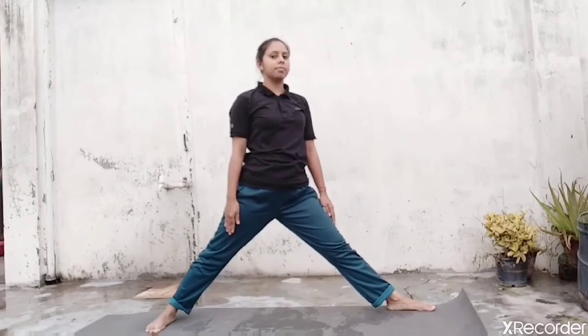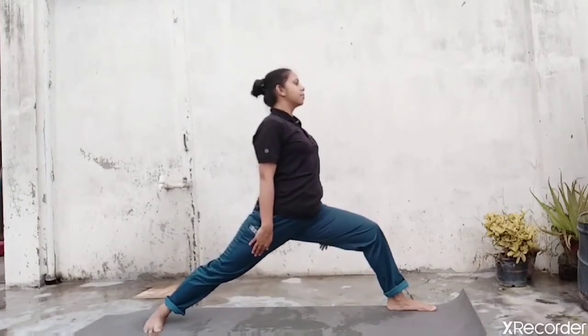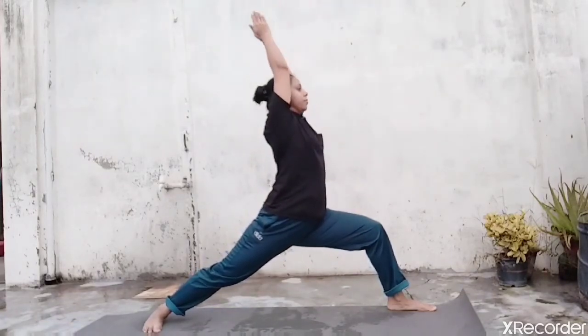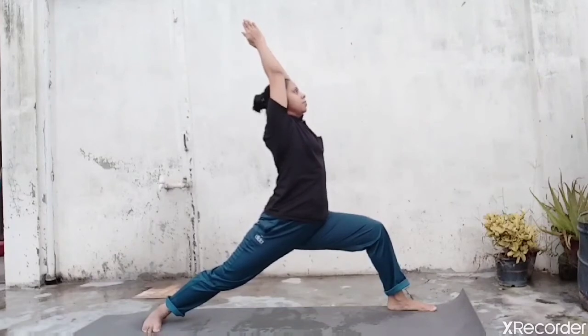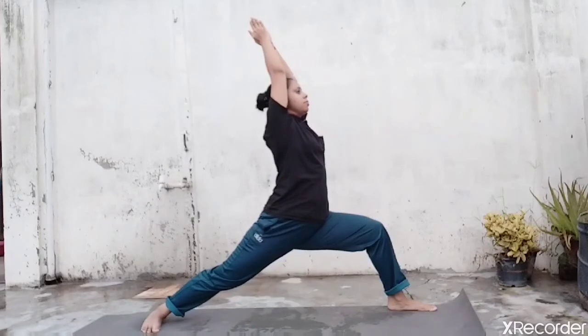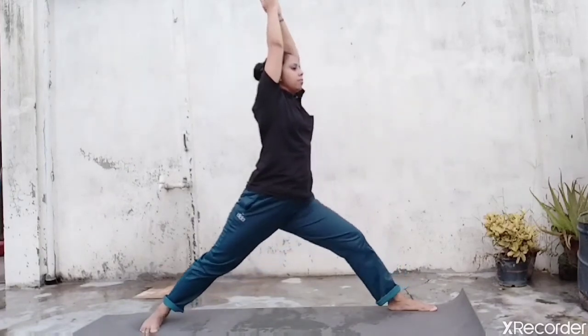Now towards the left — turn your left foot towards the left. Your upper body also towards the left. Now exhale, bend your knee. Inhale, raise your arms up above the head. Join both the palms together. Now arch a little bit back. Push your pelvic down. Your thighs should be parallel to the floor. Hold here for a few seconds with a normal breath — inhale and exhale. Now inhale, straighten your knee. Exhale, release your hand position. Come to center. Bring your both feet together. Now inhale and exhale, relax here.